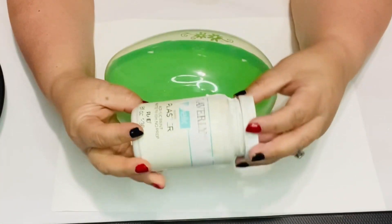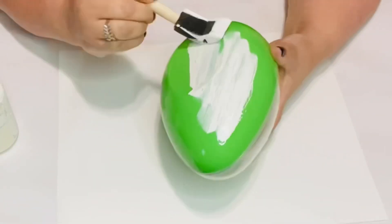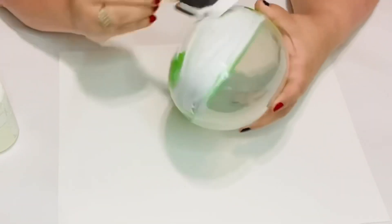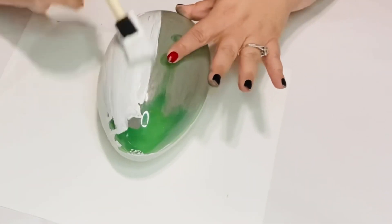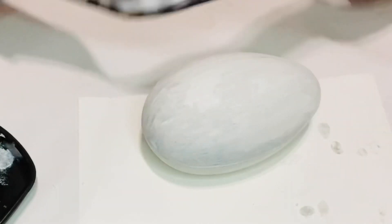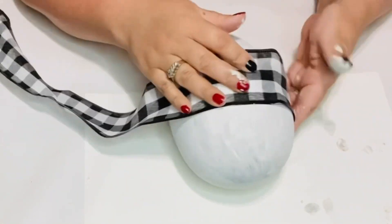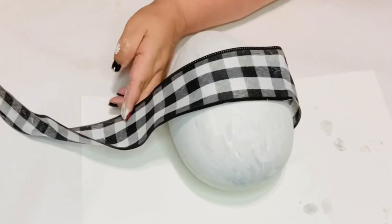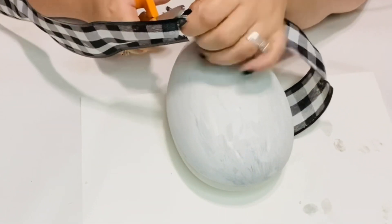I found this egg at the Dollar Tree and I'm using my Waverly Plaster Paint. I end up painting the whole entire egg. I was thinking of doing a gray top and white bottom, but I decided to do a dry brush kind of mix it all in and it gave a really pretty look, like a swirl airbrush look. I really liked it.